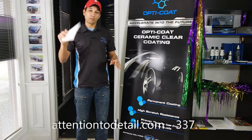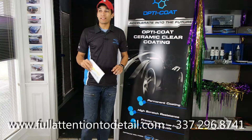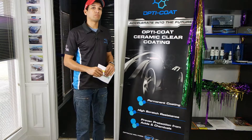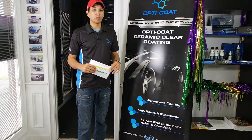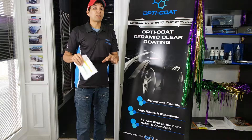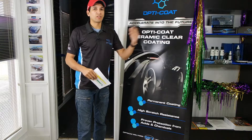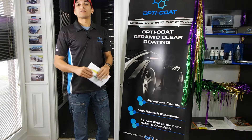Hello everybody, Tim with Full Attention to Detail. Over the last weekend I've had many text messages, many Facebook messages, many comments on a video I posted about OptiCoat Pro, and more people want to know what's OptiCoat Pro, how is it different than this other coating that they know of or have been told about. I want to talk to you about that now.